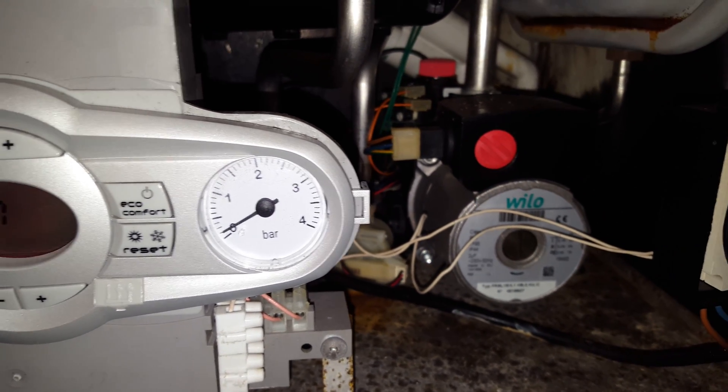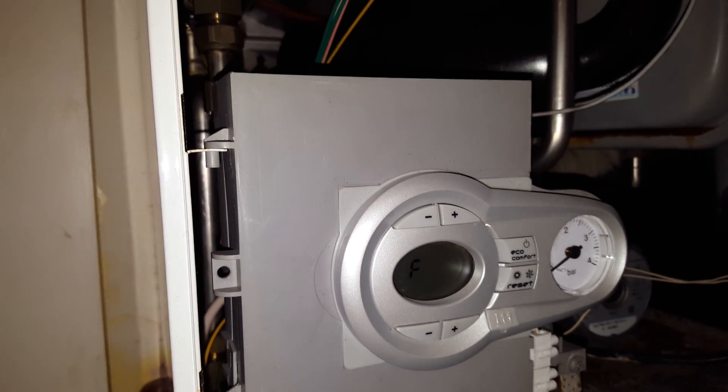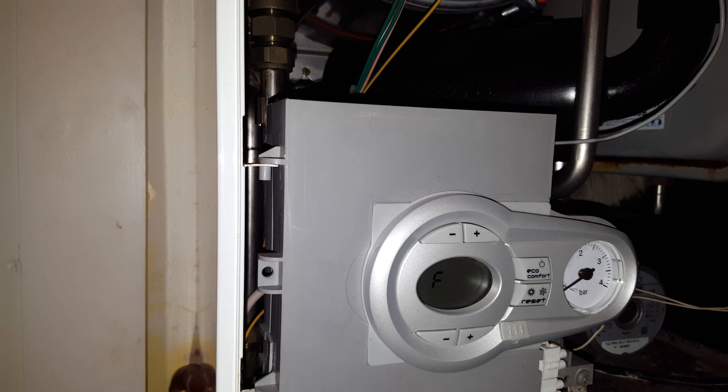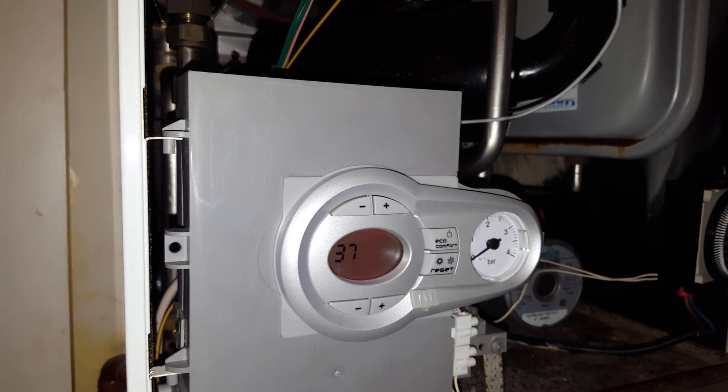So on this particular boiler, this is the problem causing the F37 fault. If you've got a problem on your boiler, just click on the link below to call out an engineer from the Engineer Team Network. Thank you for watching and stay tuned.